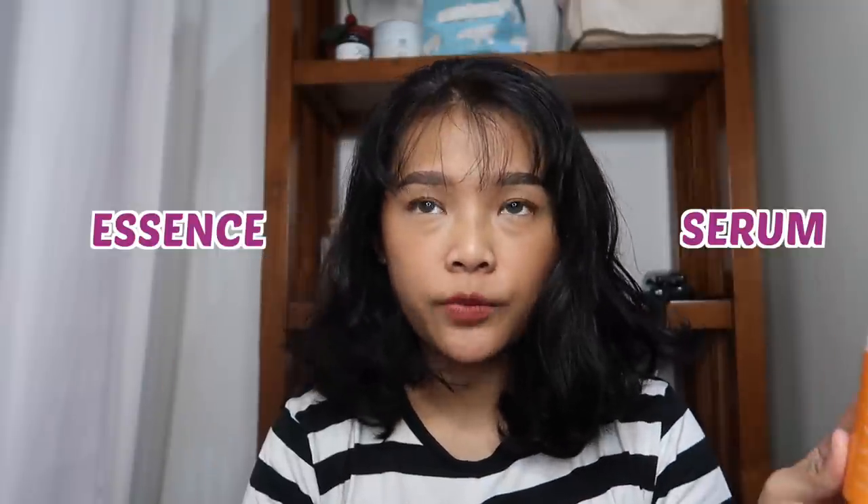Yang satu essence, yang satu serum. Berarti kalau misalnya dipakai untuk AM rutin, udah langsung ketahuan kalau misalnya ini tuh essence yang dimana setelah toner. Kalau misalnya mau pakai ini, oke setelah essence kayak gitu. Atau mungkin bisa keduanya ya, double protection banget. Oke, aku bakalan langsung bahas detail dari keduanya.